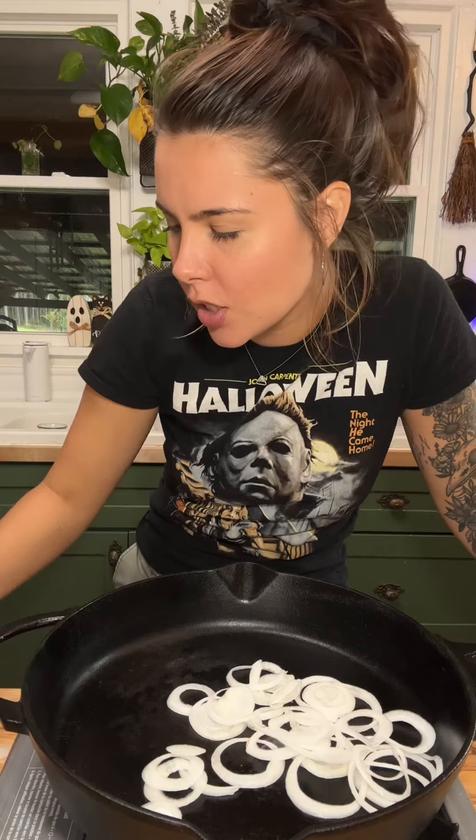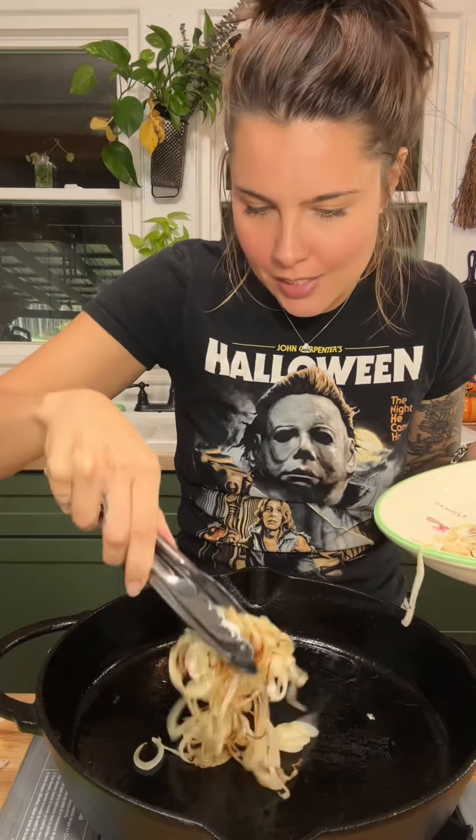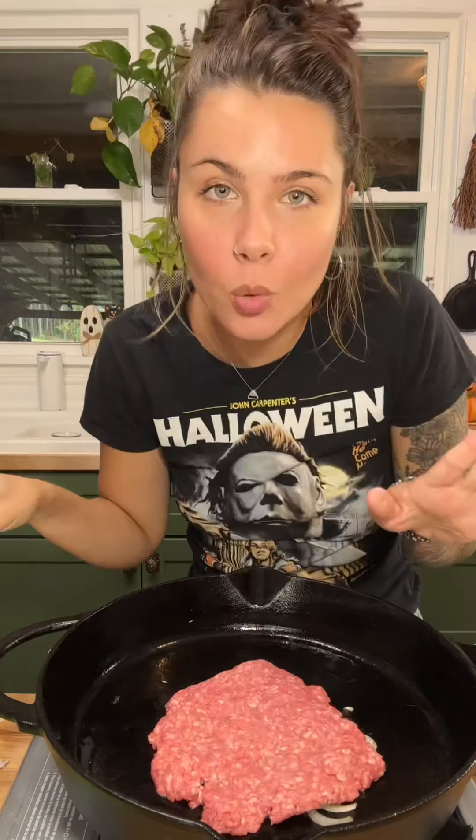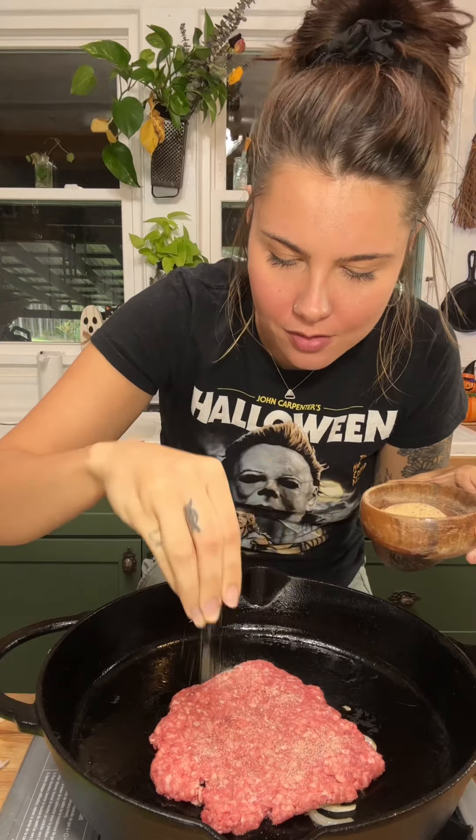Cook the onions down just a little bit. Onions are about right where I want them, and we're going to put some burger down. Smash it on there — don't worry, my hands are clean. We're going to hit the burgers with a little bit of seasoned salt.